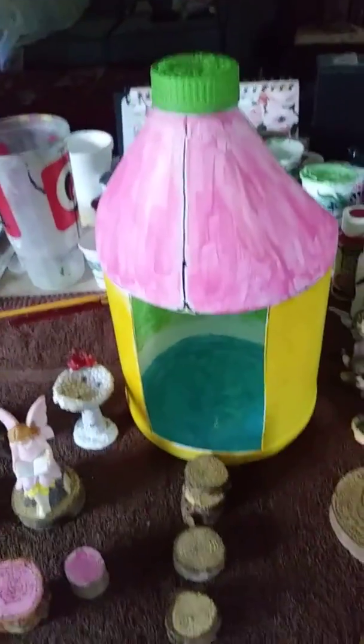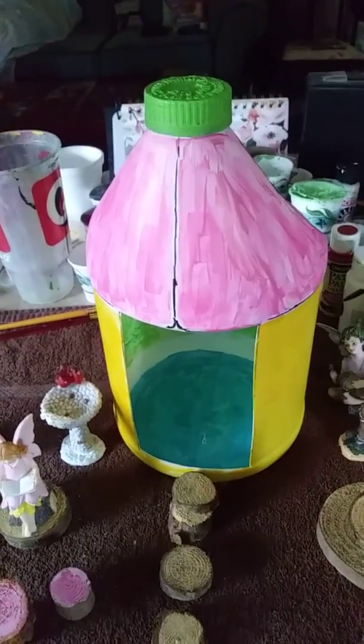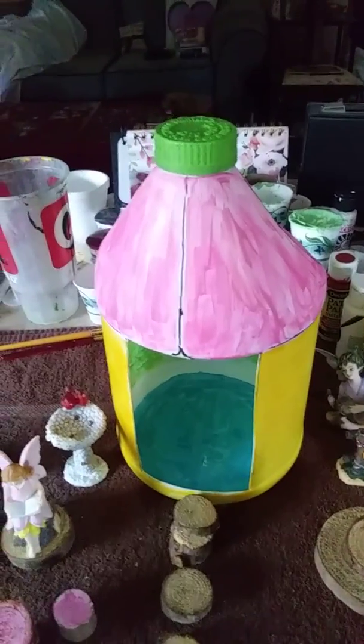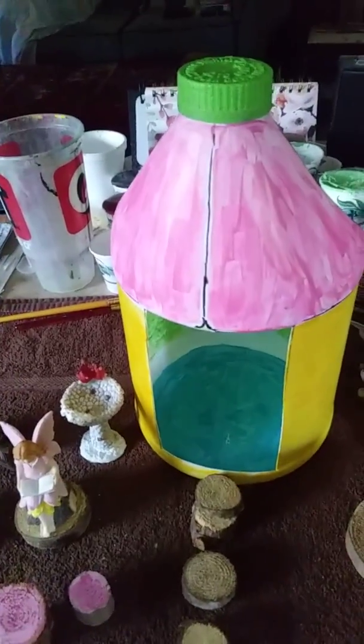Now, while I'm doing that, I'll show you this house. I made this very house from a Clorox bottle, and I have a video showing you how I made this. It's very simple.